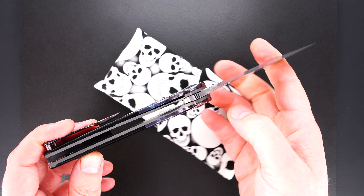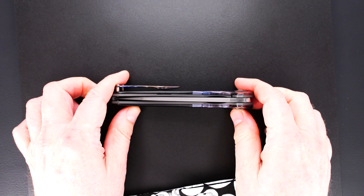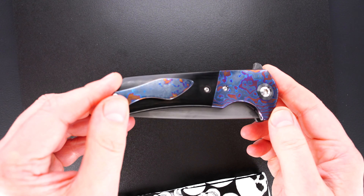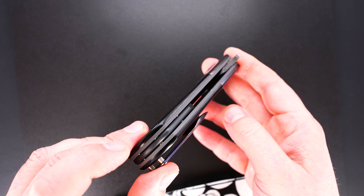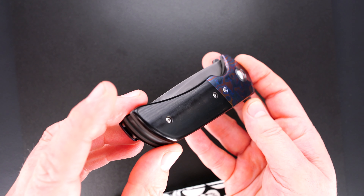White Timascus 3D three-part tip-up pocket clip. Perfect action. Bank vault lock-up. Easy lock release. Nice resistance coming back. Blade's dead center.